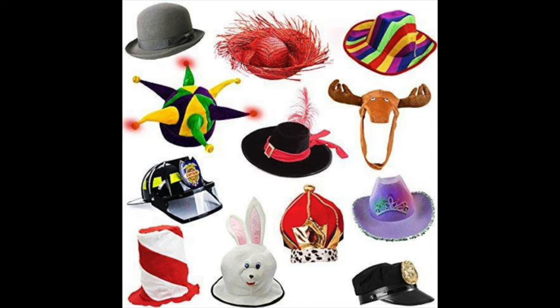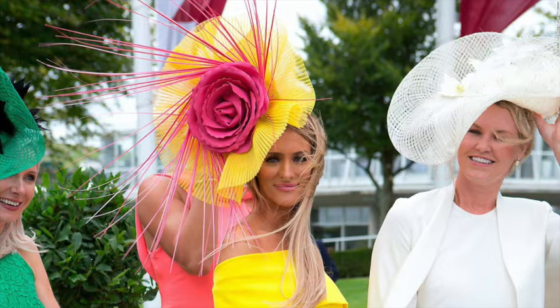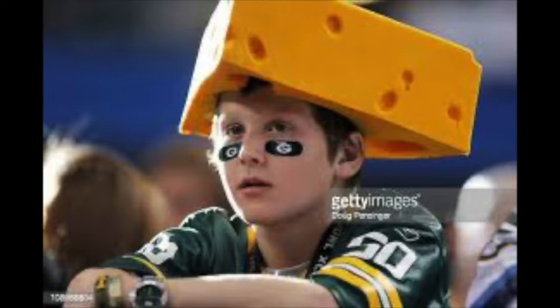Special occasion hats. People often wear a special hat to celebrate important occasions. In some areas of the world, a fancy, colorful, large hat is worn at important horse races. In Wisconsin, football fans wear cheese head hats to root for their team, the Green Bay Packers.